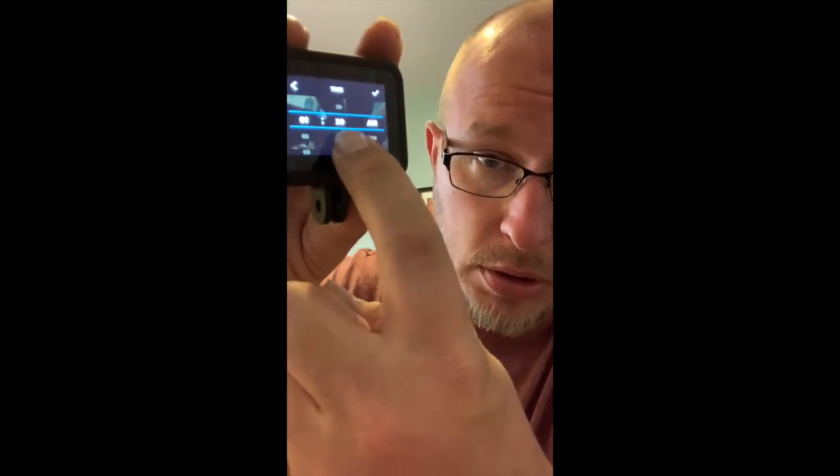My wife — who doesn't like being recorded — told me it's 1:30 PM, so we'll set that. Operating this screen on this GoPro seems to be easier than it was on the White because this is all touchscreen — you just touch it and it moves. It's a whole lot more responsive.